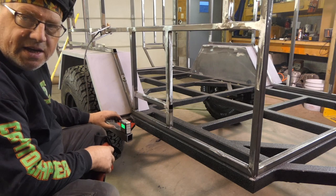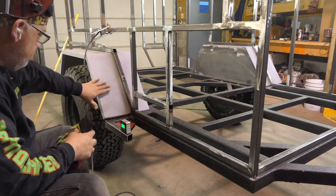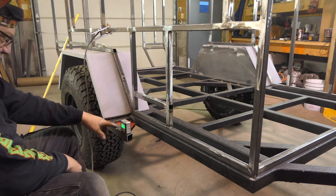I thought this was originally going to be a step, but since I moved the door to the back, it's not a step now. Now it's just a tree pusher. There'll still be a step to get on the roof, but I've been fighting with this for a while. I'm going to get it straight.